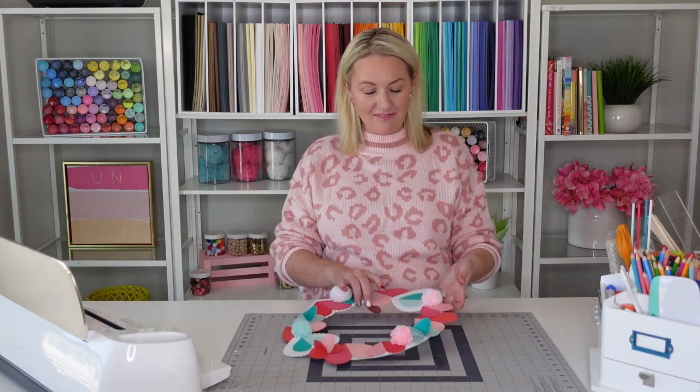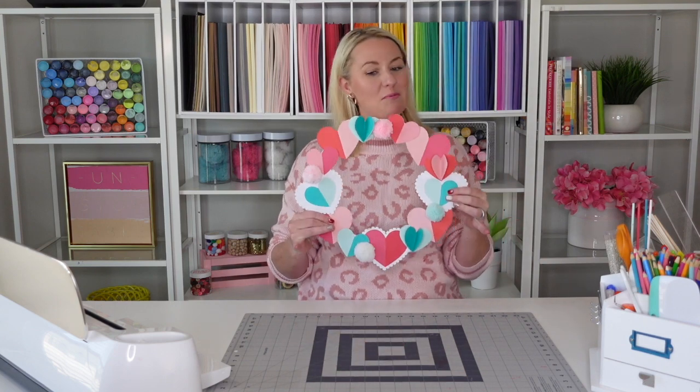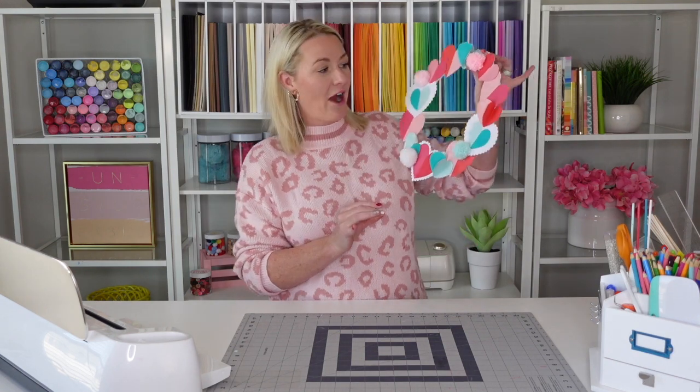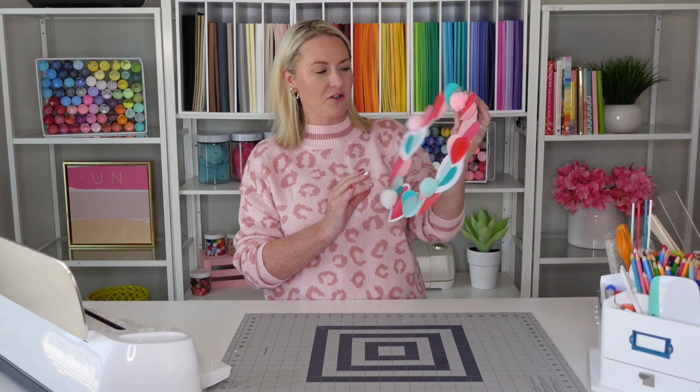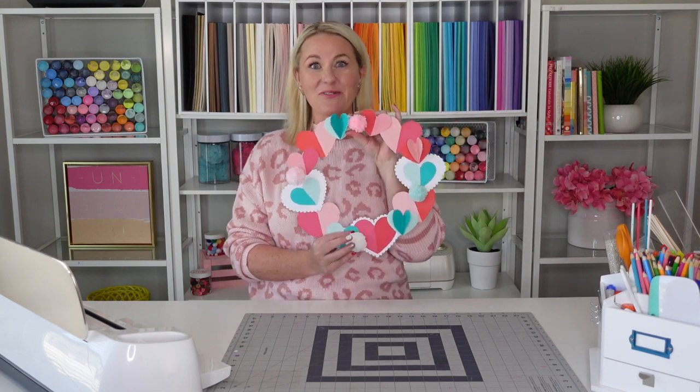Hello and welcome to Love the Day. My name is Lindy Haas and Love the Day is a place to learn how to DIY and craft with printables, paper, and SVG files. Today I'm so excited — Valentine's is coming. I'm going to show you how to make this paper and pom-pom garland to hang on your door. I'm actually going to hang these up on my kitchen cabinets. Let's get started.